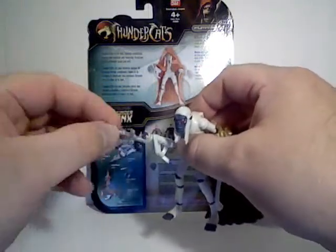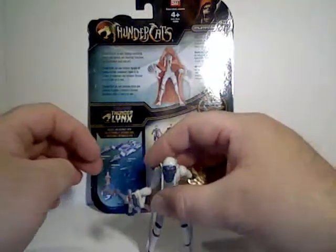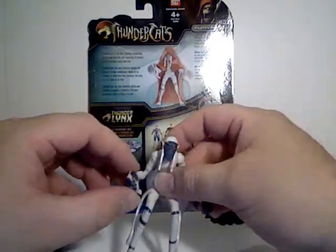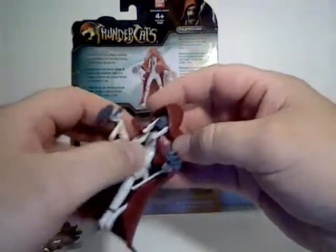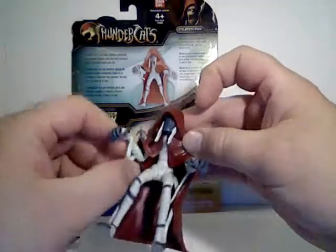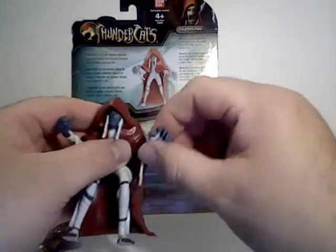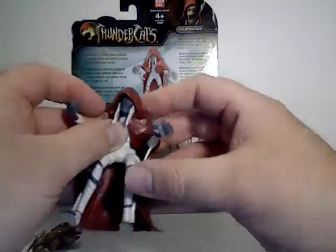It is a loose grip — it's just a balancing act, really. You can have him wield the weapons that he will eventually wield in his more powered-up form. One last thing: the cloak does limit his arm articulation to just a little bit back and forth, which is a little unfortunate.